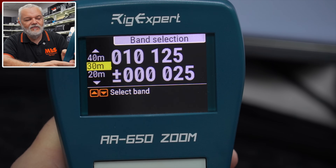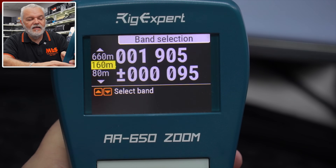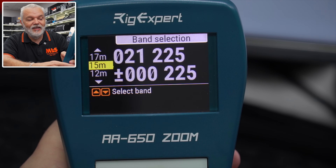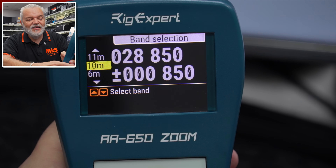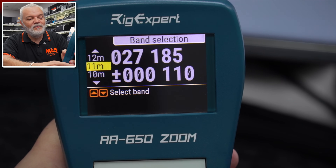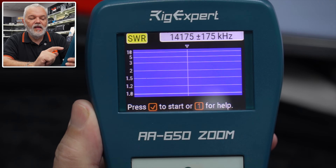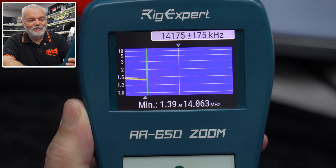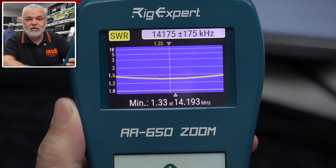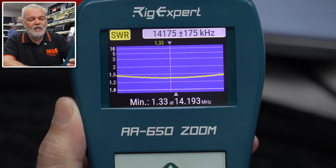On the left hand side we can select our different bands — all preset from 160 meters, 80, 60, 40, 30, 20, 17, 15, 12, 11 meters, 10 meters, 6 meters, 2 meters, and 70 centimeters. So I'm going to put it on 20 meters, click OK, then press it again to start the scan. There's our scan of the full bandwidth for 20 meters. As you can see, it pretty much is all below 1.5, which is fine — could be better, but we are in a built-up area right next to a metal roof.